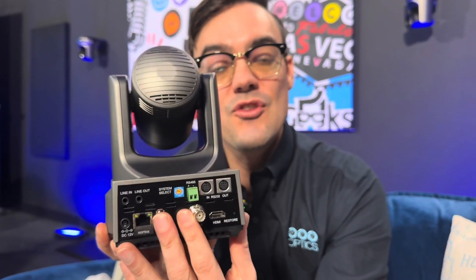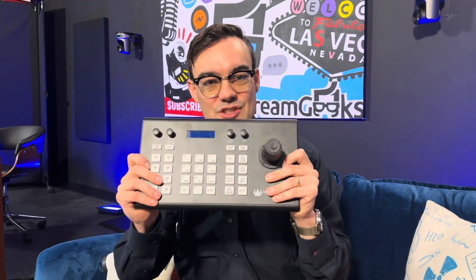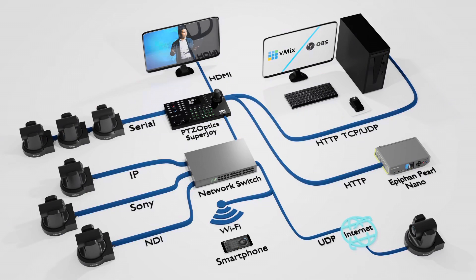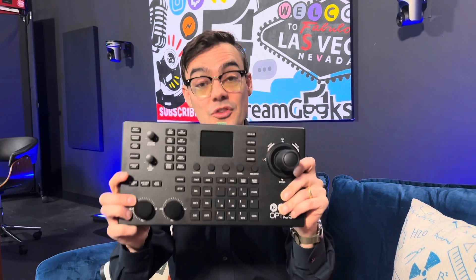Those are the main control options for PTZ cameras — software or hardware. In the realm of hardware controllers, there are two main types. I have the HuddleCam HD HC Joy G4 here, which is a very affordable serial joystick controller, and I'm also going to show you the PTZOptics SuperJoy, which is one of the best IP joystick controllers and also supports serial.